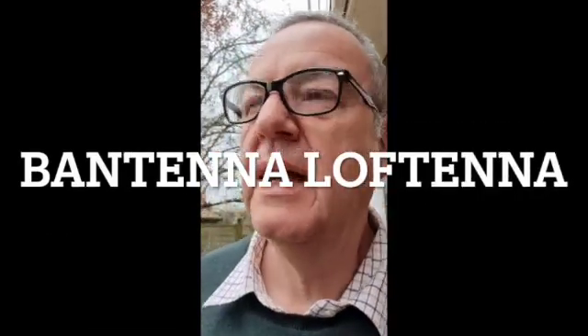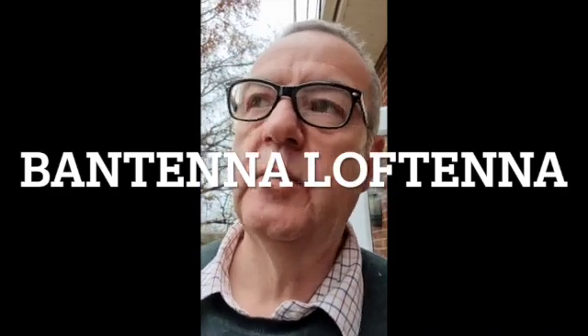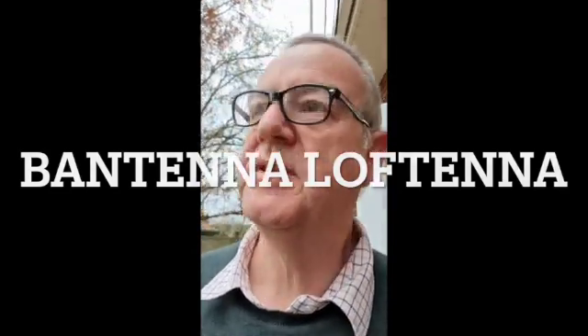Hi guys, G4YVM here. I just want to talk to you about my Loft Tenner. I'm looking at another one — probably the last one I'll send out before Christmas — and I just wanted to say, if you're thinking about a loft antenna and you've got very limited space but you can get an indoor aerial in a loft space, the Loft Tenner is really worth looking at.